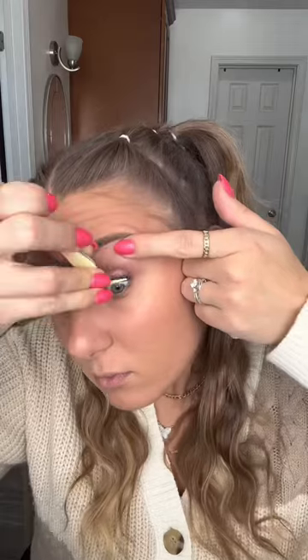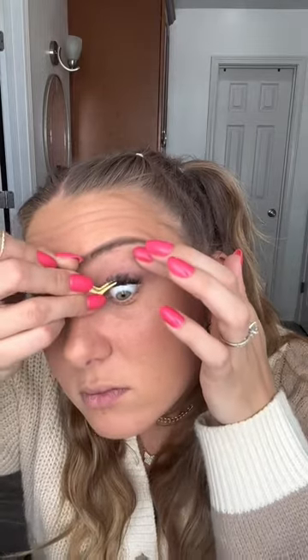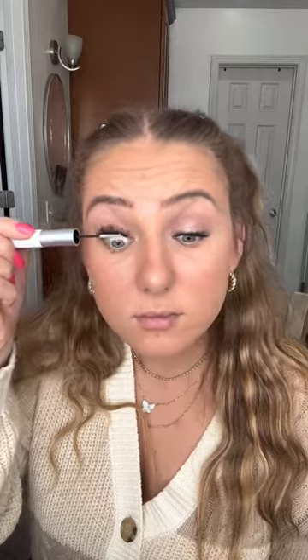The Pro Lash Beauty Lashes are by far my favorite, and so is the glow. It can last me anywhere from 3-5 days, depending on my activities for that week.